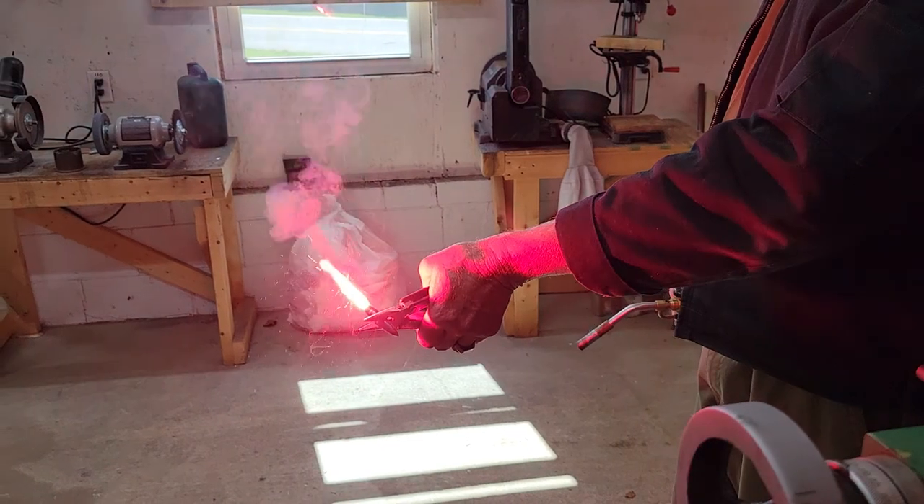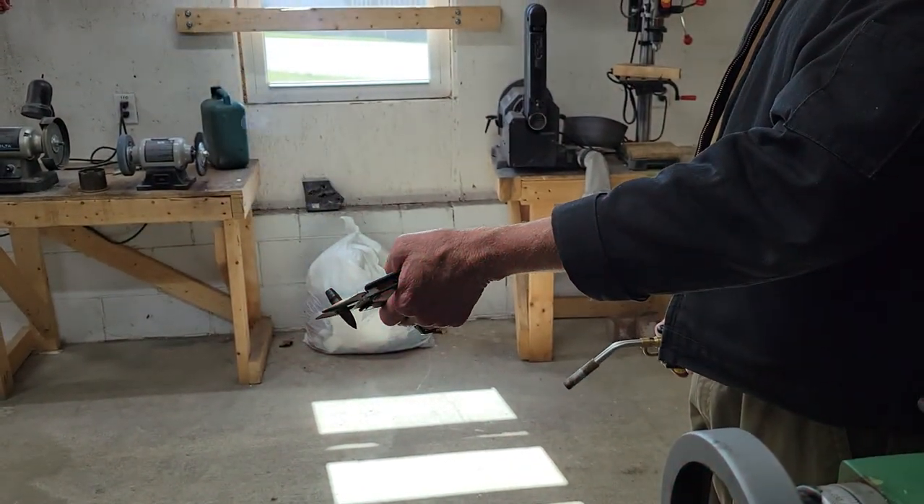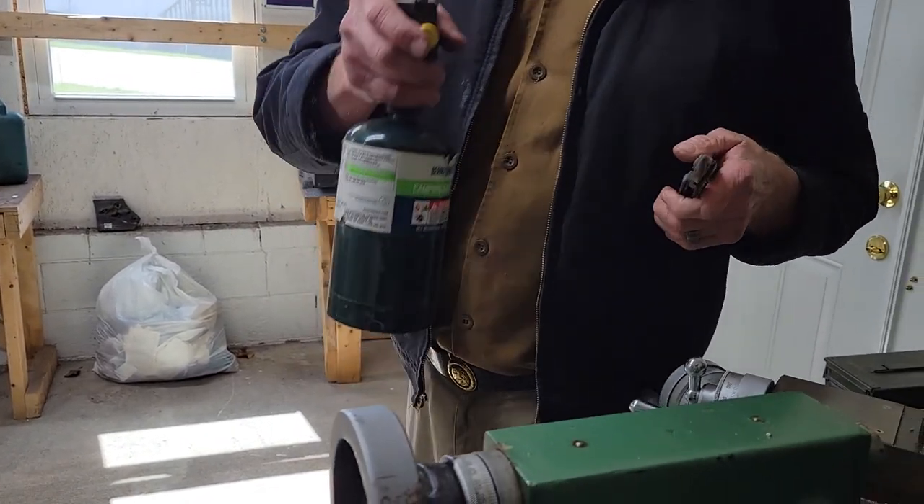There we go — that's what I want to see. That's the tracer element burning. It's designed to burn for a certain number of thousands of feet of travel of the bullet — several thousand feet of travel.